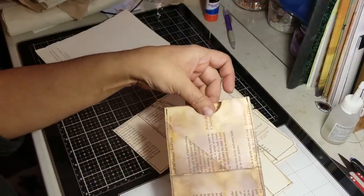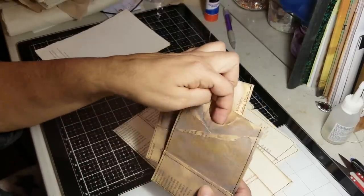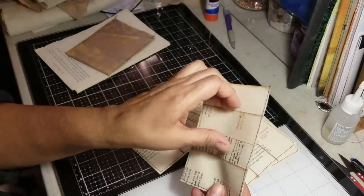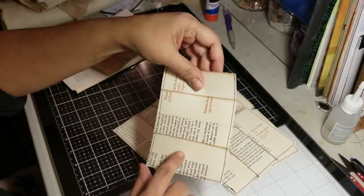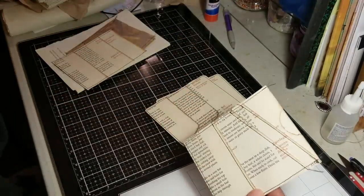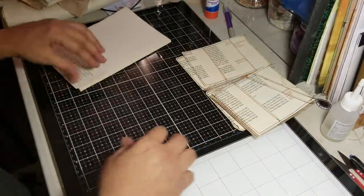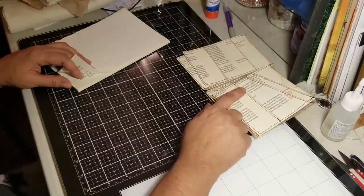I wanted to show you the different ways the same pocket can be created — so many ways of doing these. This one has a pocket here, a pocket back here, one on the inside, and then if you don't glue it all the way down on your page you have another pocket. This one has a pocket here, a pocket here, and a pocket in the back. I think this one only used two sheets, but the one with the multitude of pockets used four. I'll show you real quick — the ones I used were larger pages.